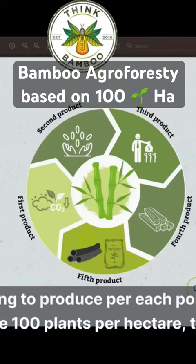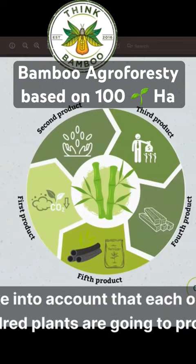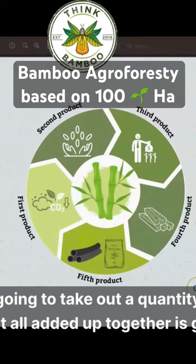If you have 100 plants per hectare, you're going to have a certain quantity of bamboo wood mass. That accounts for around 19 cubic meters of wood. If each one of your 100 plants produces at least 10 poles per year, you're going to have 1,000 poles of bamboo per year, and from each one of those you're going to take out a quantity of wood that all added up together is going to produce that total.